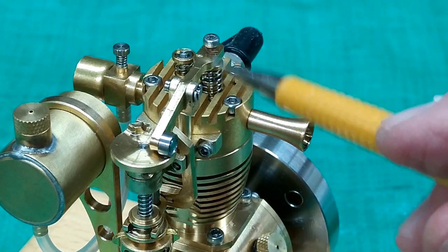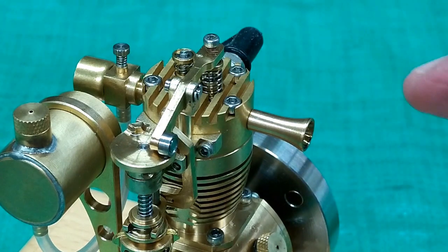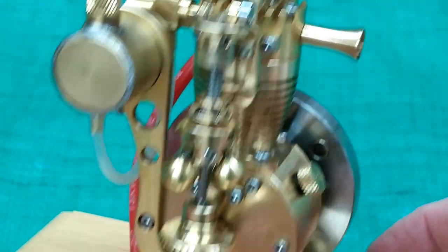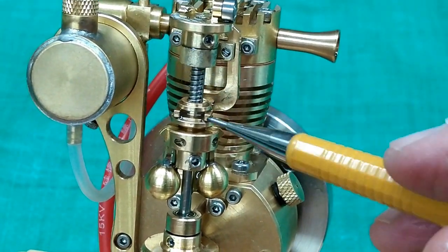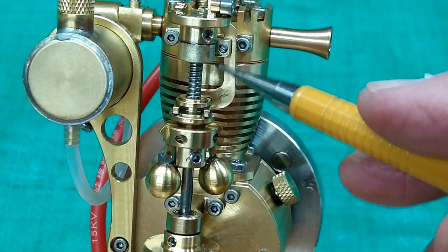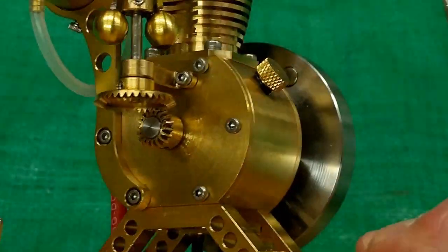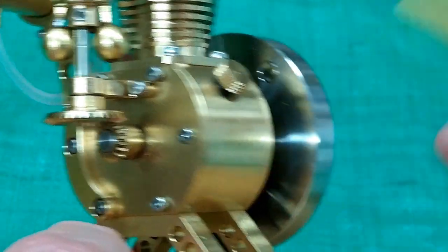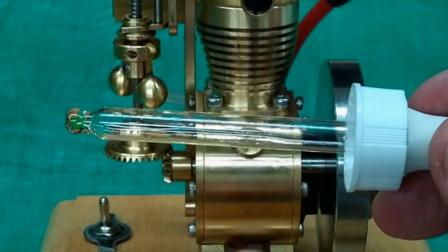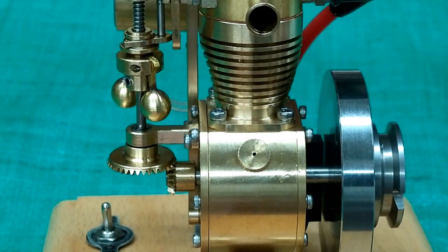I'll put oil in everything: on the springs, on this pivot point, on this disc where the roller goes around, on these pivot points for the lifter, on this spring, on this yoke, on these joints for the ball, on this rod where this goes up and down, on the spring, and on the gears. A little bit on the crankshaft where it exits here, and a little bit on the crankshaft on the flywheel side. I used an eyedropper and just dripped oil into the crankcase through the breather cap.